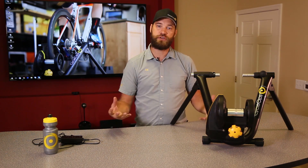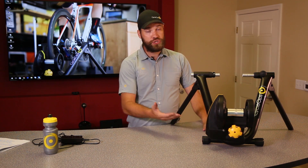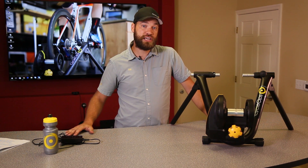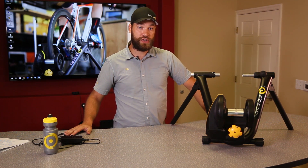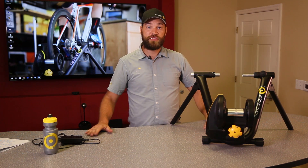So it's going to fit a wide range of bikes out there on the market. The Magnus trainer uses PowerTap technology to fine-tune its readings and is capable of 1,500 watts at 20 miles an hour. It also incorporates over-the-air updates via Bluetooth, and when riding the Magnus, we do recommend that the trainer tire is used for the best ride experience possible.